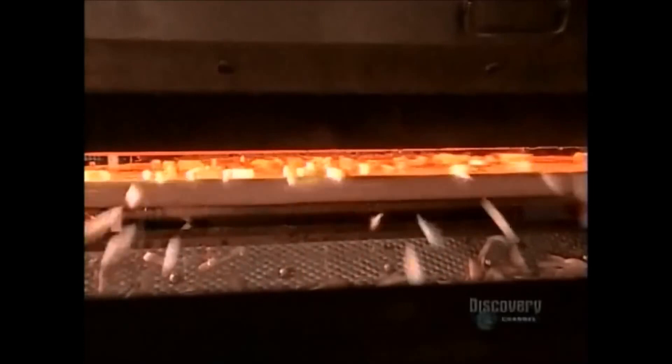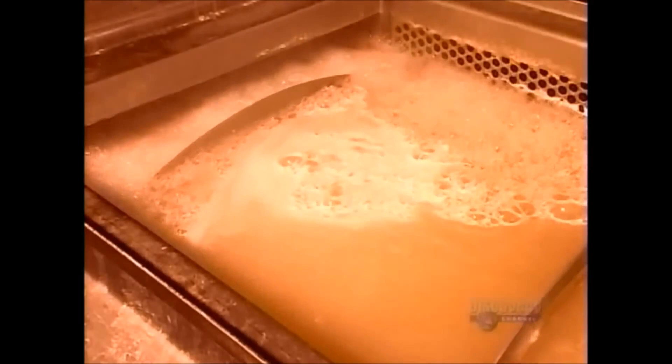Now for a high-tech quality check. Each and every piece passes by a camera where a computer analyzes size and color. Any substandard fry-to-be is flagged, and an air jet blows it off the production line. The good pieces fall into a water tank. As they soak, sugar leaches out of the flesh so that they'll all turn out the same color once cooked.